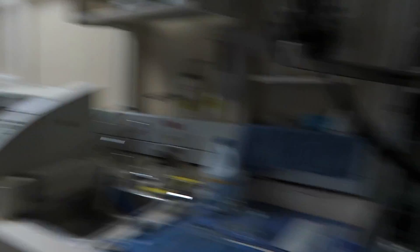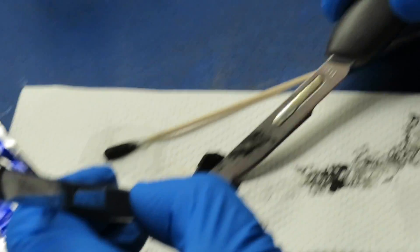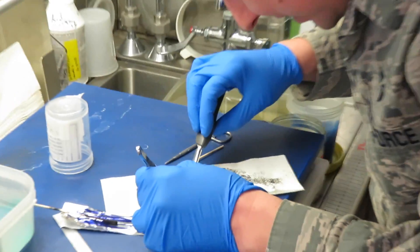Do you want another block? Yeah, we may do a second block. We get one section per centimeter of the specimen. This specimen is 2.1 centimeters in greatest dimension, so we need at least two sections — we just got one. We're going back and putting two more representative sections.